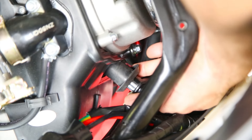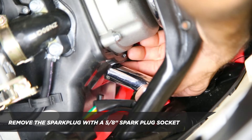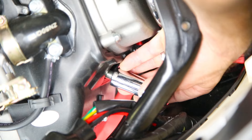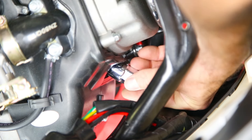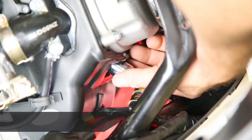Step two is to remove the spark plug boot. Then remove the spark plug with a 5/8" spark plug socket. Step three is to install the new spark plug, making sure the threads are aligned properly and not cross-threaded. After the threads have reached the gasket, only tighten two-thirds of a turn. It's very important to not over-tighten.